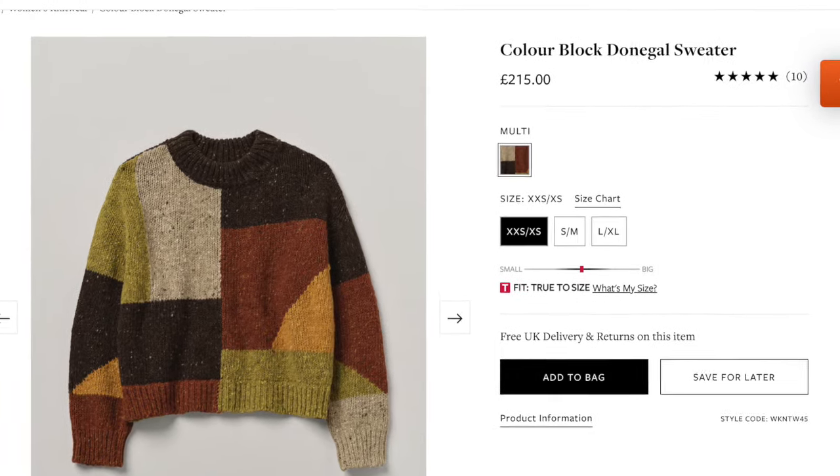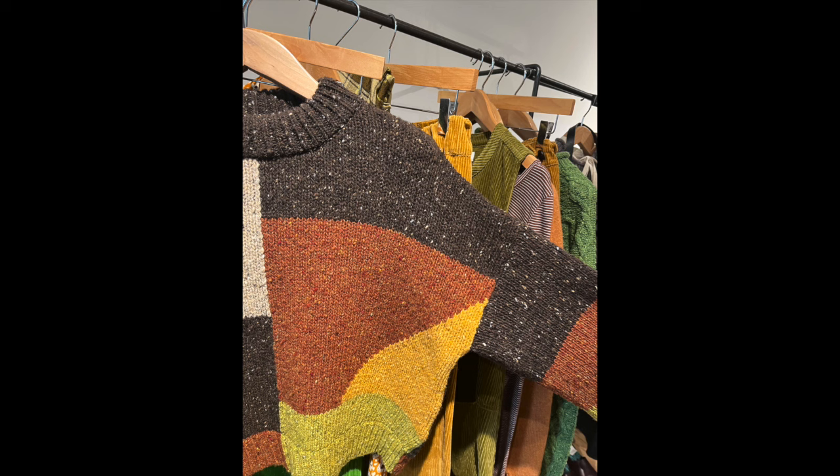The story begins with a jumper that I saw. I saw it online in an ad on Instagram, but then I also saw it in person in a shop window. I found out it was the same shop, so I went to the shop deliberately, took a couple of pictures, checked out the type of yarn they used, looked at the colors, and tried to figure out why I liked it so much.